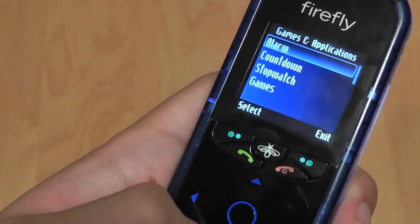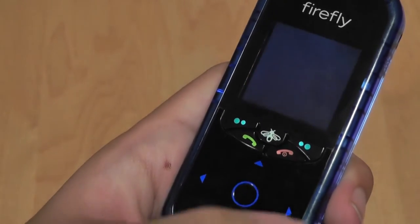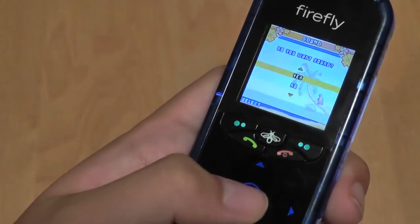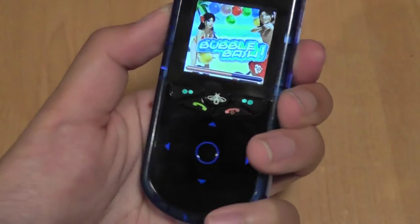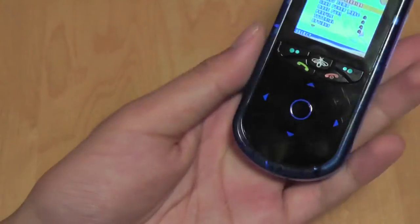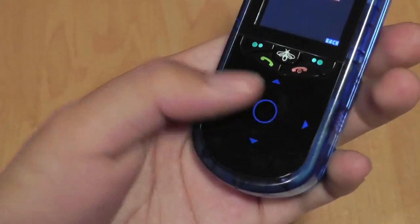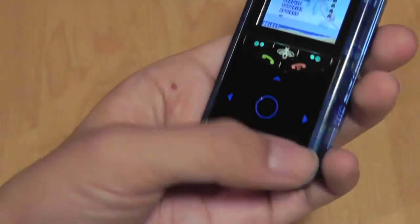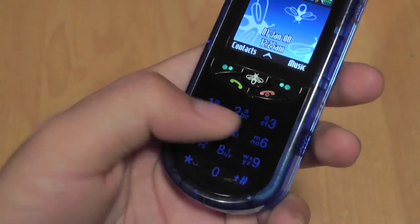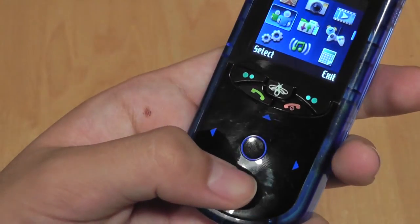A few basic games are on here along with alarms, a stopwatch, and basic Java applications like Bubble Bash and Jewel Quest, which play back pretty well. The screen does a nice job displaying colors and the speaker is very loud. The game experience works back pretty well, though the screen is a little bit small and hard to read. You can also download more games directly from the Fly App Store.